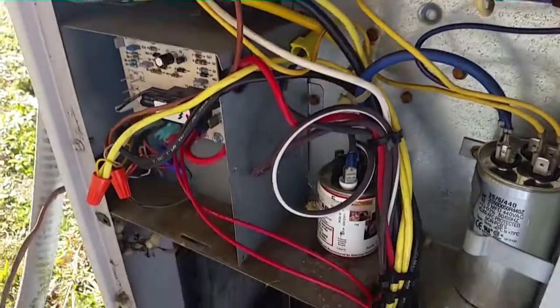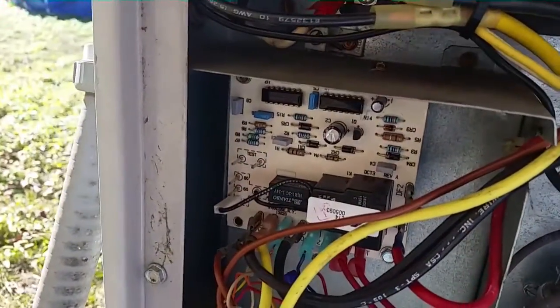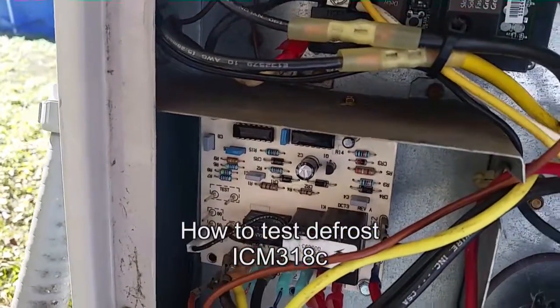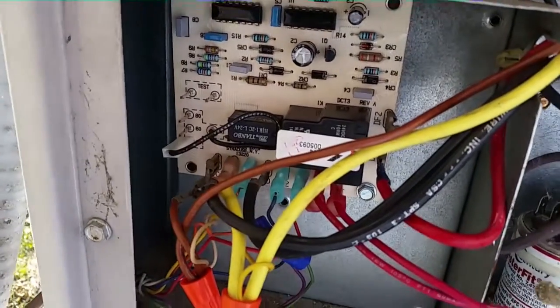I'm going to start this thing up in heat, let it run for a few minutes, and then we'll force a defrost. I'm trying to short out these pins on the test part of the defrost board, and we'll see if she goes into defrost and melts some of this ice off that she's been accumulating for a while.